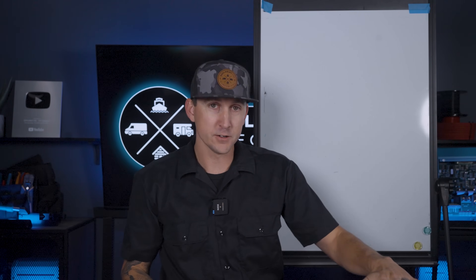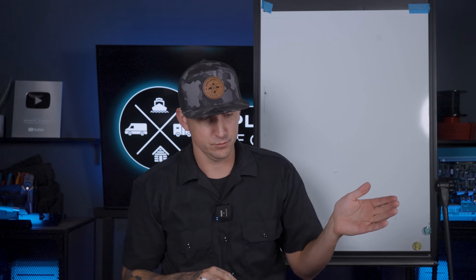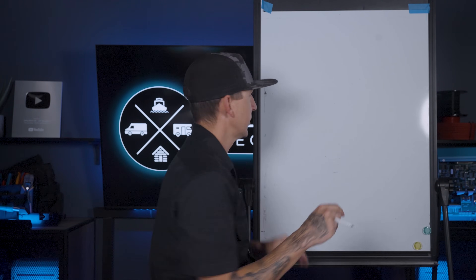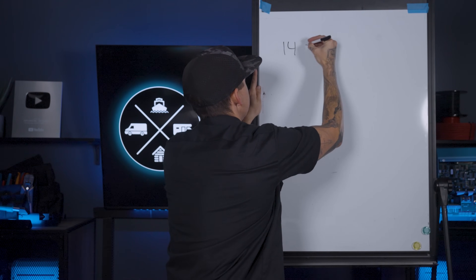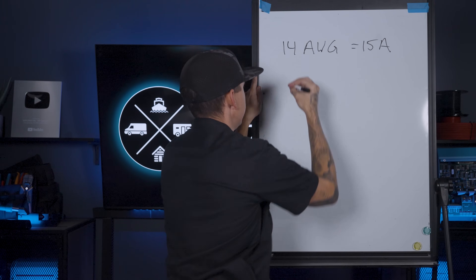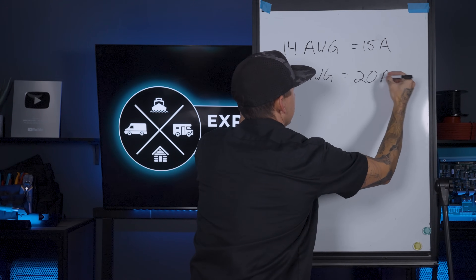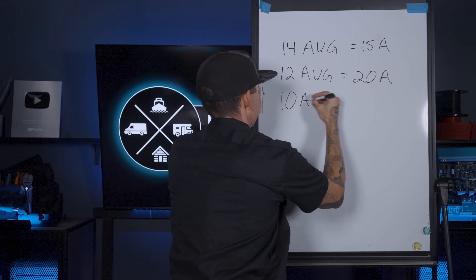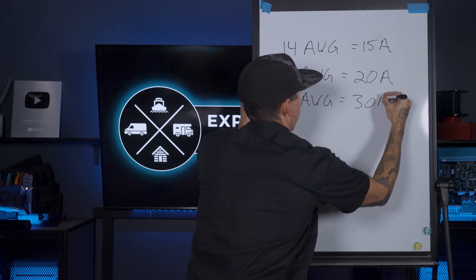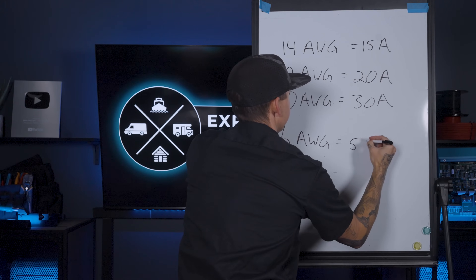Everything we talked about just now is for DC circuits — direct current circuits. For 120 volt AC circuits, it's totally different and actually way easier. The breaker size is based on the load, but mainly on the wire size, because the wire size is truly indicative of how many amps the load is pulling. If you're wiring your circuit with 14 gauge wire, it gets a 15 amp breaker. 12 gauge wire gets a 20 amp breaker. 10 gauge wire gets a 30 amp breaker. And a 6 gauge circuit gets a 50 amp breaker.